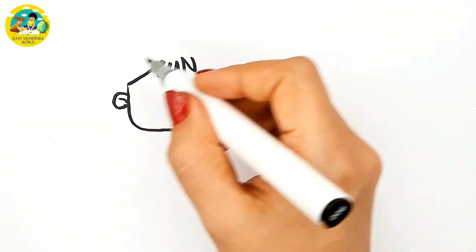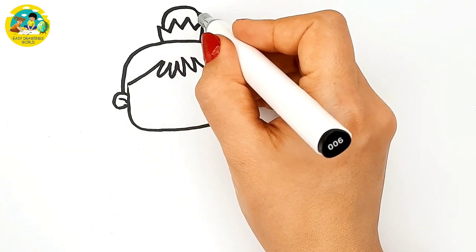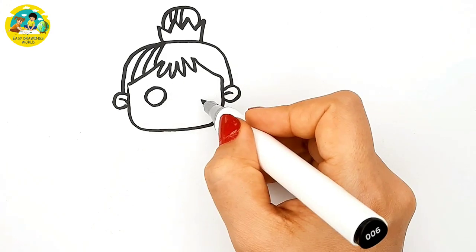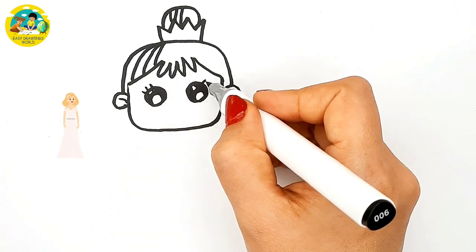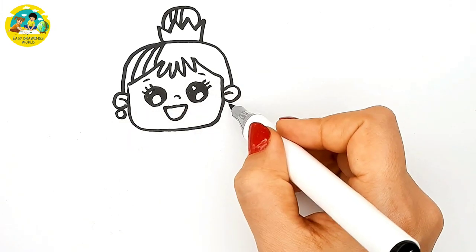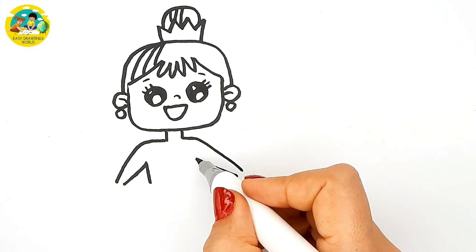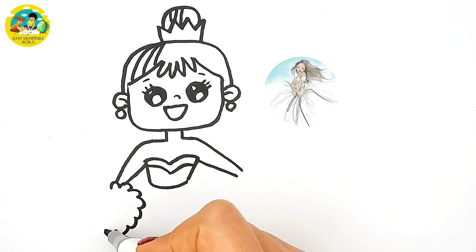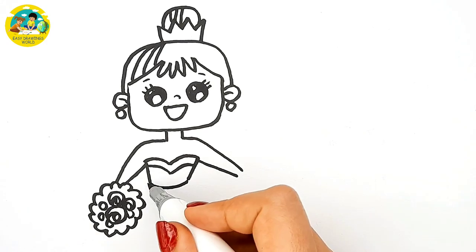I draw her head, the hair, the crown, her eyes, and the mouth, the earring. Then her hands, the bride's pocket, and her cute dress.